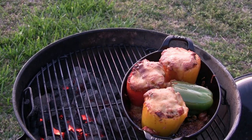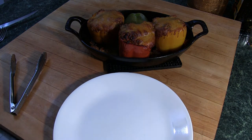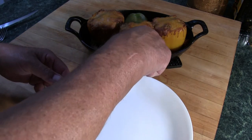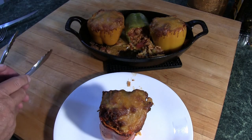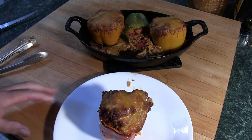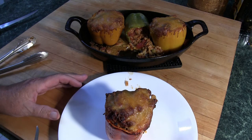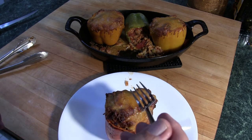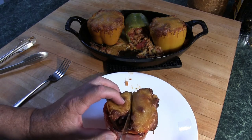Okay folks, I think these bad boys are done. Looks like that green pepper fell over. I'm going to bring this inside and we'll cut one open and see what it looks like. Let's take a pepper and analyze it. It looks nice — it has a little burning around the edge, but that'll add some flavor. The cheese is nice and gooey. Let's go ahead and cut this right in half.